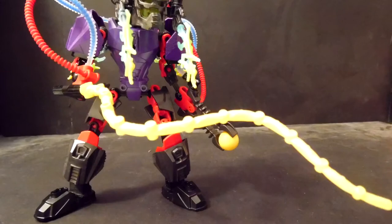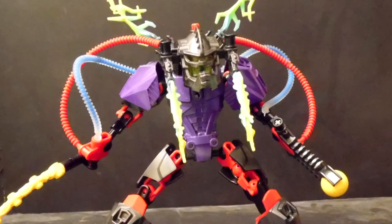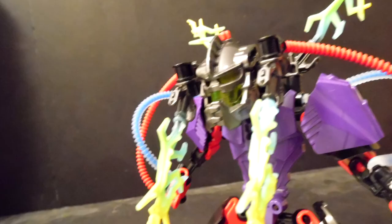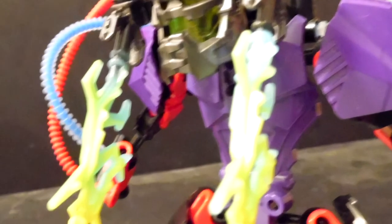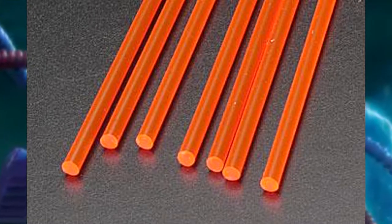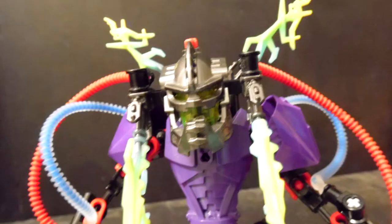If that tentacle piece doesn't make it obvious, I don't know what does. There is a bone piece on the neck to give the set a hunchback, and something little like that makes a big difference — without it, it would look pretty bland. The head is very close to being pretty good looking. However, the electricity coming out is a bit overboard. I wish those were optional, and they are connected by rods. Plus, the electricity piece and the head have an axle part that makes the head look pretty odd.